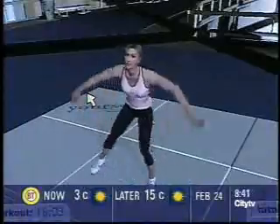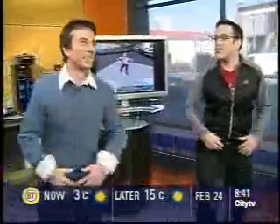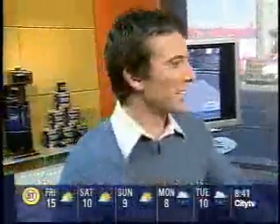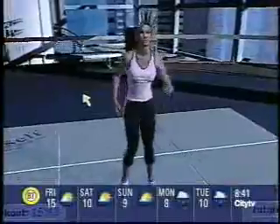If this is too hard for you, you can pause it and change the intensity level. Step touch — we're just all over the place now! Let's get that heart rate up. You can get this at Best Buy Canada and again it's only 35 bucks. It is different every single time you put it in.